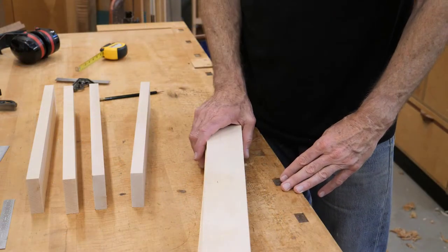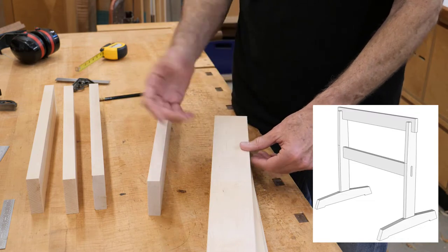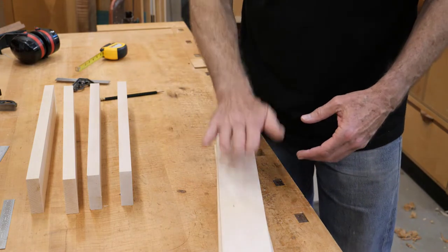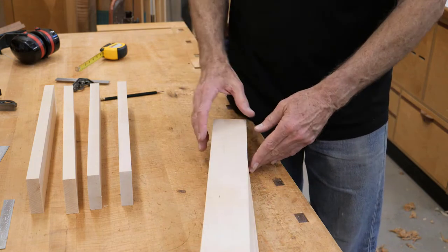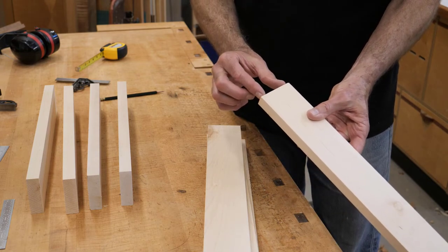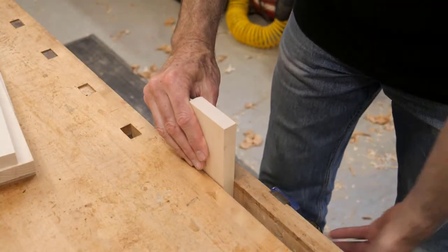I've got my parts milled now. These are the legs and these are the feet. The feet are a little bit thicker than the legs by roughly an eighth of an inch. I've arranged these facing up — I just looked at the grain. On the leg parts, this is the bottom and that's the top. The first thing I need to do is create the joinery. I'm going to use loose tenons and I'm going to mark the bottoms of the legs for the mortises, then transfer that information to the feet.